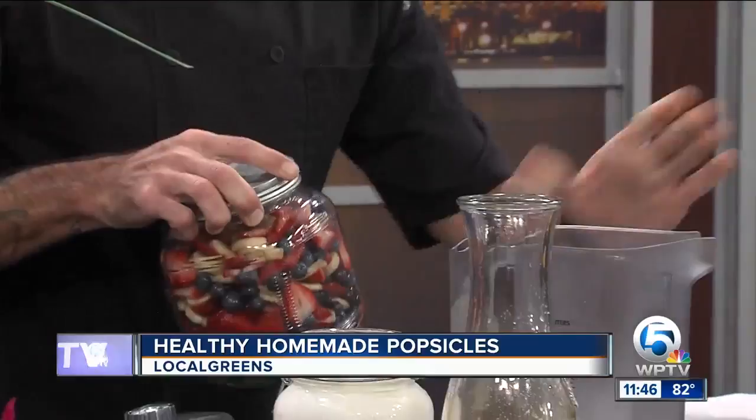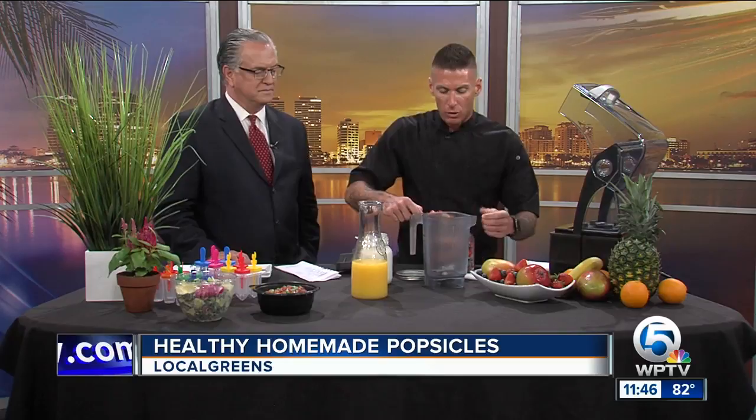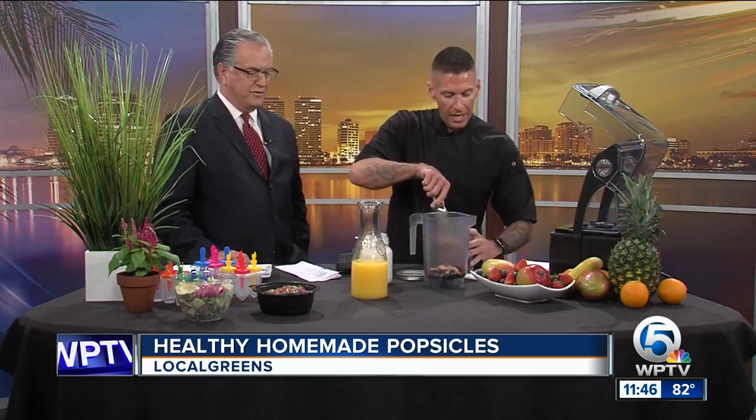The beauty of this is you can literally use anything. At the shop, there are never any two kinds of popsicles at any given time because it's just whatever fruit's laying around. Do you have to chop it up first? I did a pretty good chop on it, but honestly, depending on your blender, you can just kind of throw it in there. Not everybody has to have an industrial blender — it'll still work. You're just going to chop up whatever kind of berries you like. I'm doing a very basic mix of bananas, blueberries, and strawberries. That's a great base to start.